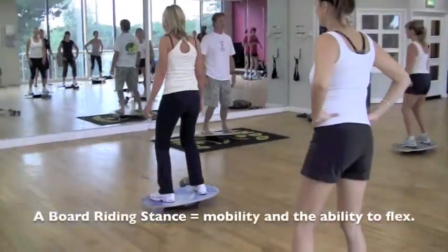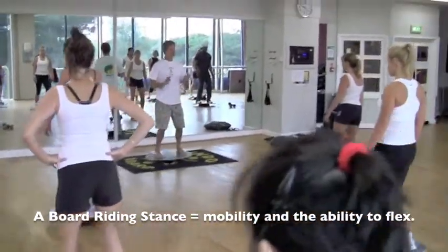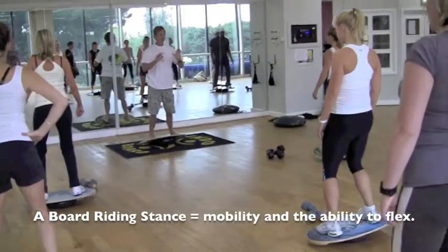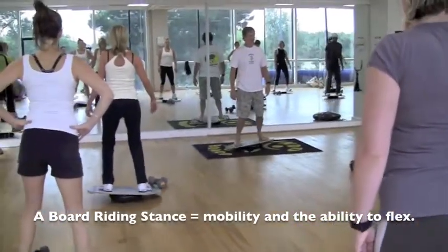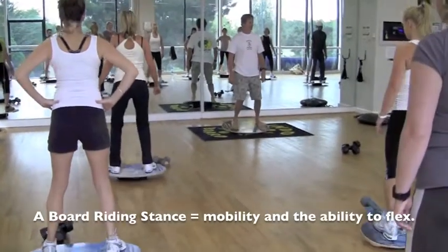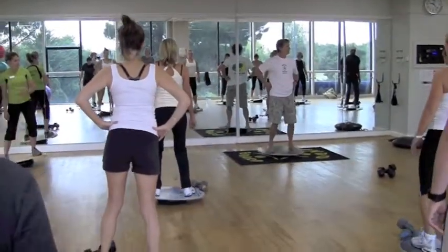In a board riding stance, the neutral spine gives us mobility and the ability to flex. So let's go heel to toe, heel to toe, without wobbling if we can. Just feel that — that is a slow, smooth motion. Now we're going to make it a little more difficult.